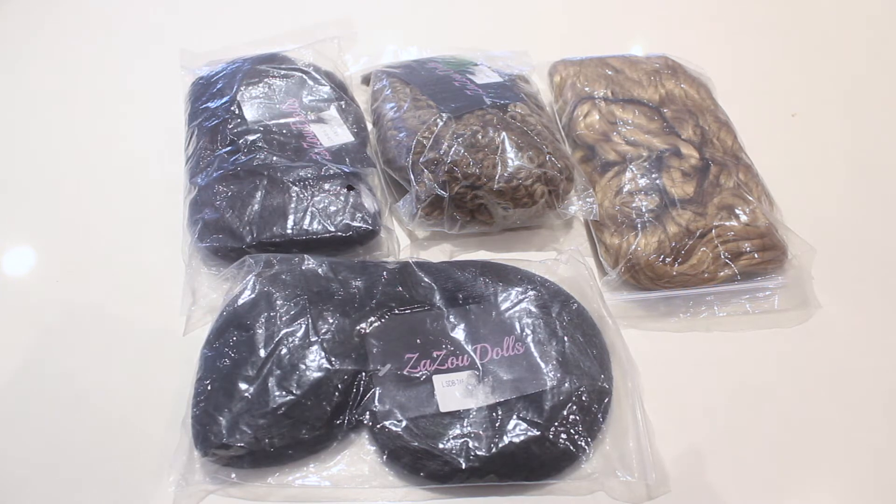Her wigs are for 6 to 7 inches, which is Mini Fee dolls, or AG which is 10 to 11 inch wigs. So let's get started.